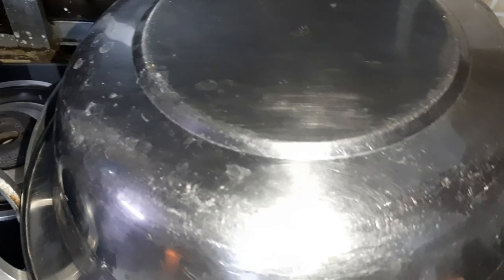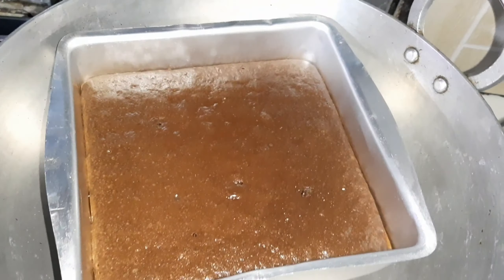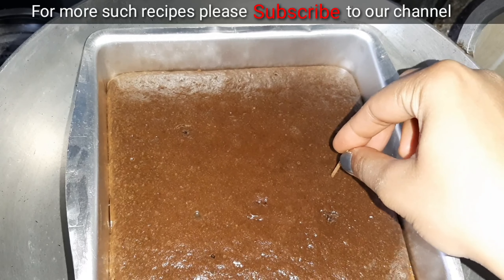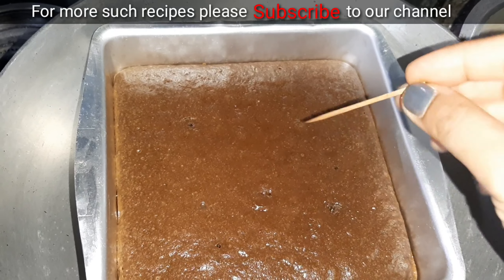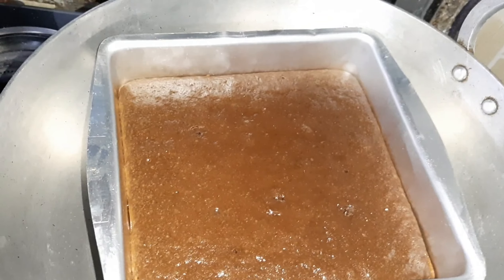I am using a big pot to cover it and bake it on a low flame. After 20 minutes I will check it. The toothpick came out clean and the cake is baked. I will remove it — it will be a little soft — and then I will demold it.